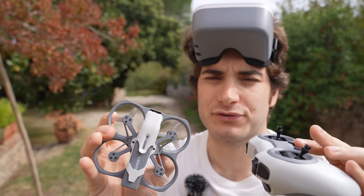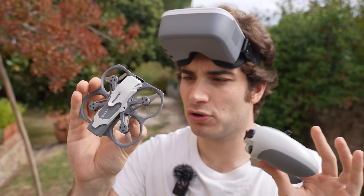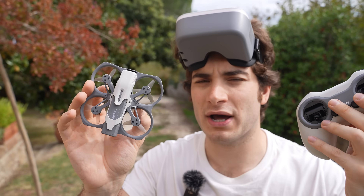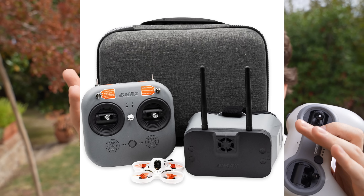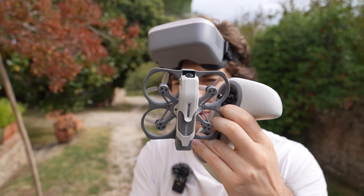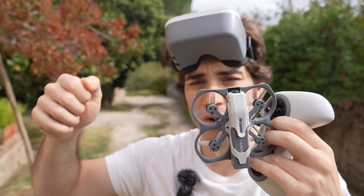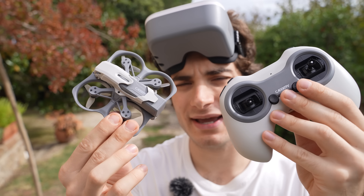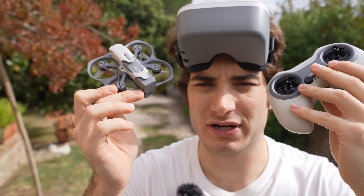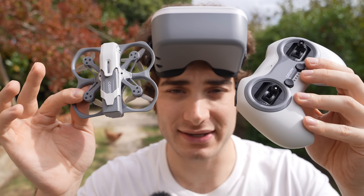Looking at the more expensive side, the closest digital option is probably HD Zero, but there aren't many entry-level kits — I saw one from Emax that's about 100 to 150 bucks more. It'll perform similarly with maybe slightly less image quality but more range and lower latency. You could go with the Walksnail Avatar system but that's super expensive and not very beginner-friendly, which is probably why they made this kit.